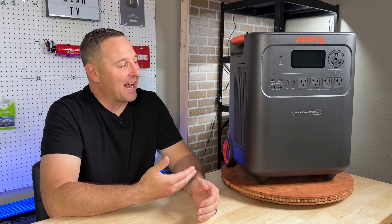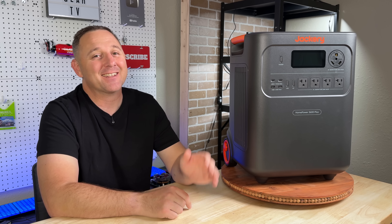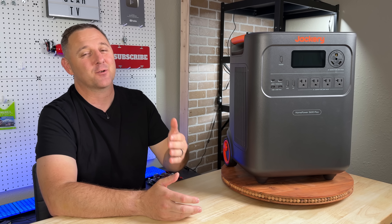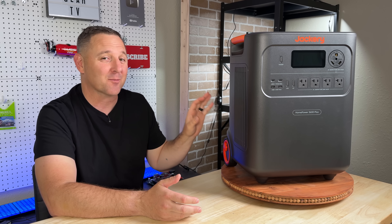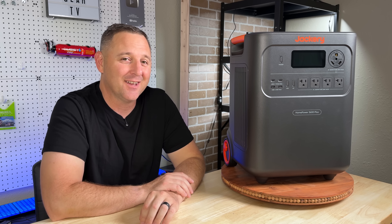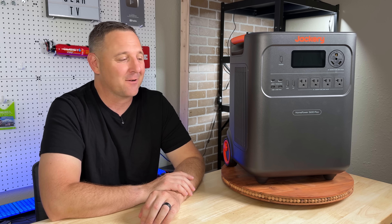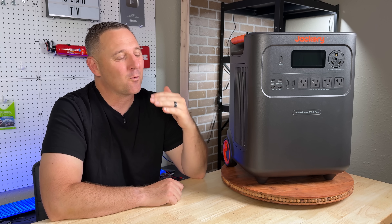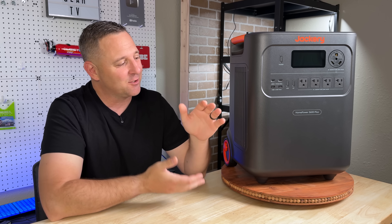A big thank you to Jackery for sponsoring this video and sending this unit out for review. Full disclosure, based on years of great experiences with their other products, I have very high expectations for this one. It's hard to argue with a proven track record, but as always we're going to set those expectations aside and let the real world performance and data do the talking.